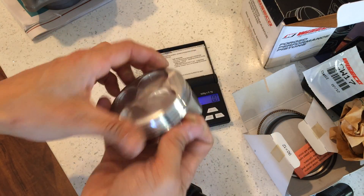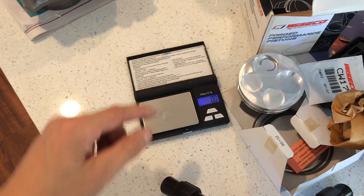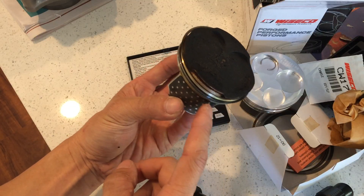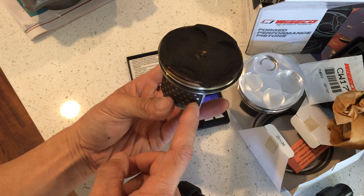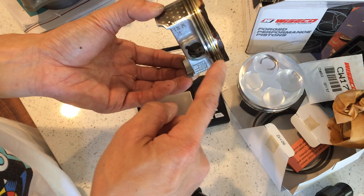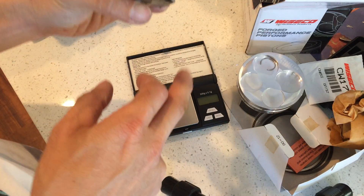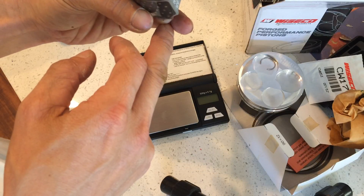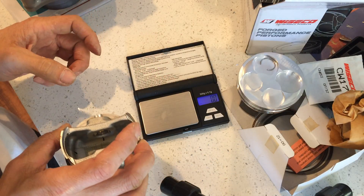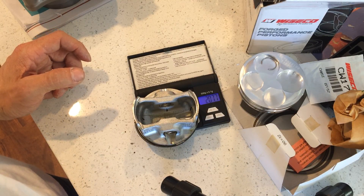This is for a CRF 250 or CB 300 — actually this is the CBR 300, so 286cc. I have a Wesco piston here. I'm going to weigh the stock piston first. It's obviously used, there's a little bit of oil on here. I have all the rings and one circlip. There's some carbon build-up. I'm going to weigh it and see how much it weighs — I want to compare that to the Wesco. It's reading 207.7 grams.